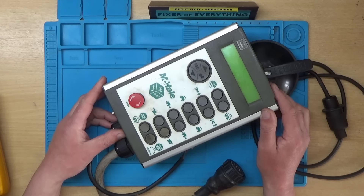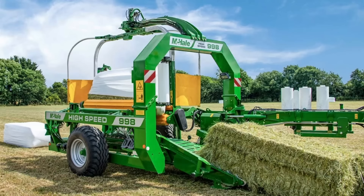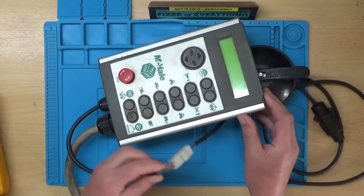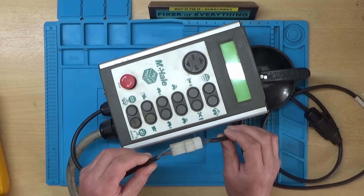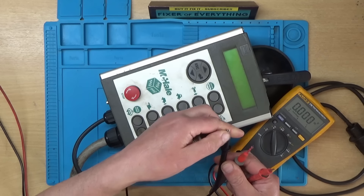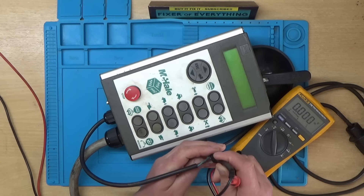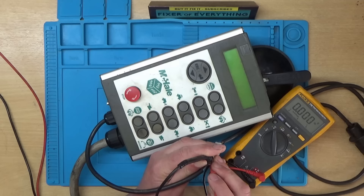Today we're looking at some farm machinery. What we have here is a control box for a McHale 998 square bale wrapper. It belongs to a farmer friend who said it was left out in the rain and got wet, and now it no longer lights up. It takes 12 volts input, and when you apply 12 volts you should get something on the screen, but that's not happening. I'll hook the bench power supply up — set to 13 volts, 12.99, close enough. The blue is negative and the brown is positive. It's got power, and indeed it isn't doing anything.